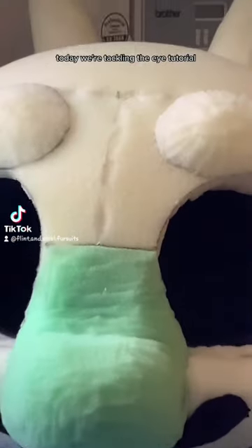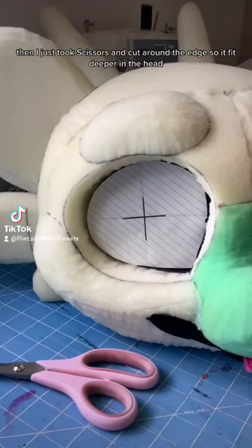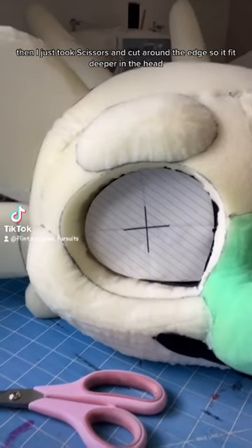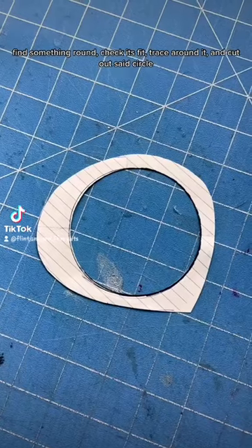Today we're tackling the eye tutorial. This was the original pattern to cut the eye out. Then I just took scissors and cut around the edge so it fit deeper in the head. Find something round, check its fit, trace around it, and cut out said circle.